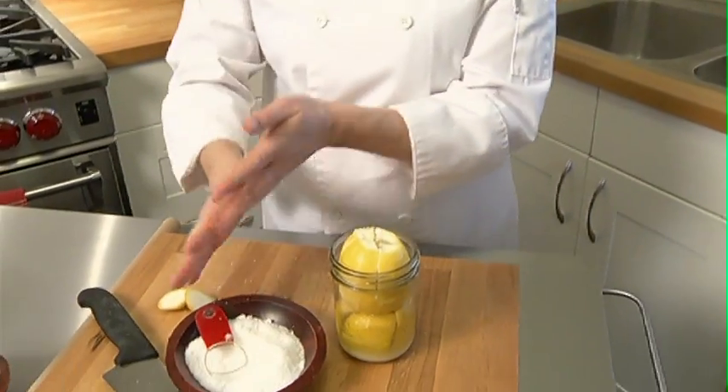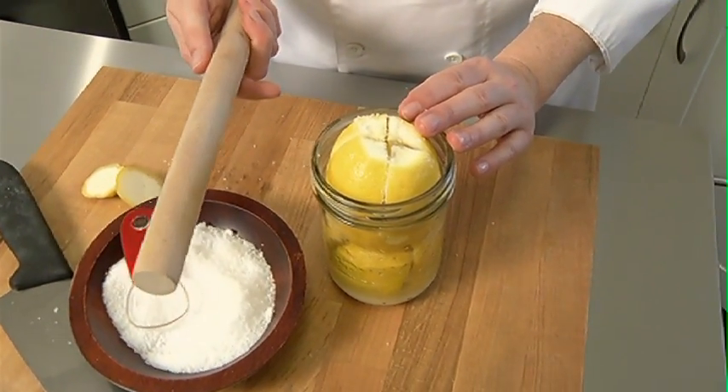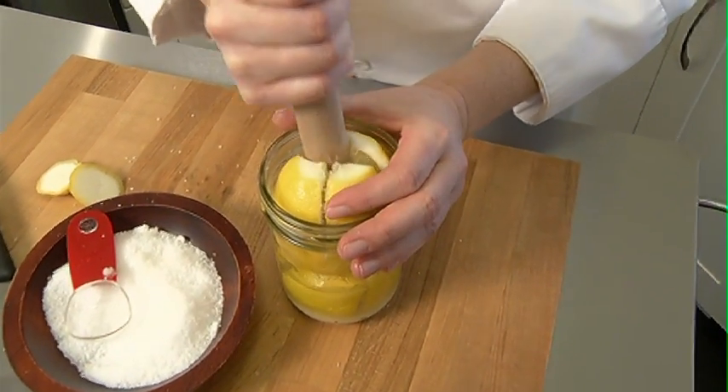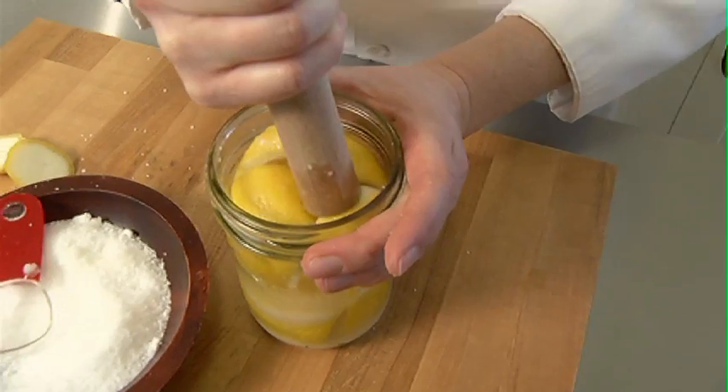Now this is incredibly important — you need your jar to be very, very full. I've got a muddler stick here; you could use a large spoon or even your hand if you could fit it. I'm going to push it down, and as I push it down you'll see a bit of the juices popping out.